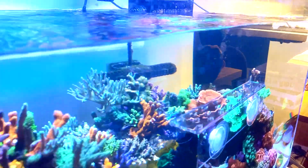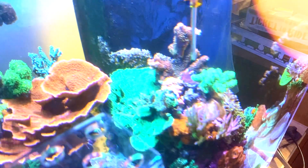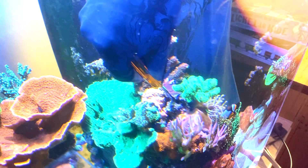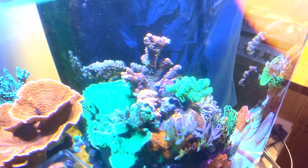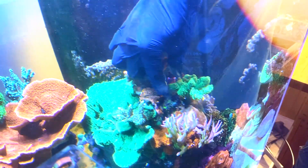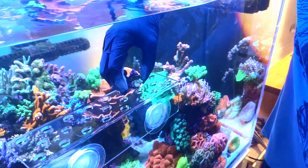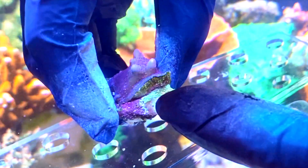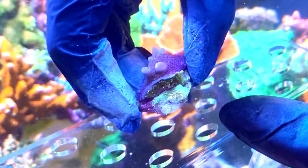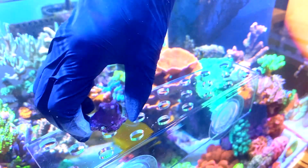The easiest coral to get out is going to be the fireworks because it's on its own little rock and it's not particularly overly encrusted yet. So I should be able to just pry that rock off — pretty easy. There we go. Now you can see here there's a bit of the pink Millie that's grown onto this rock and you can see that dead band across there. So I'm going to scrape off all that pink Millie off this rock, and when we glue this one down we'll be gluing it well away from the pink Millie.